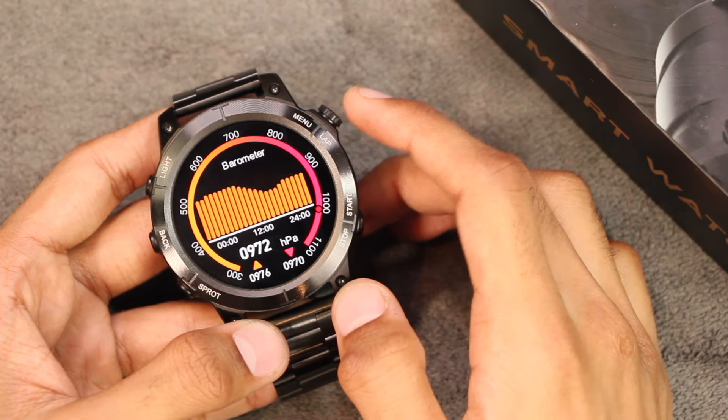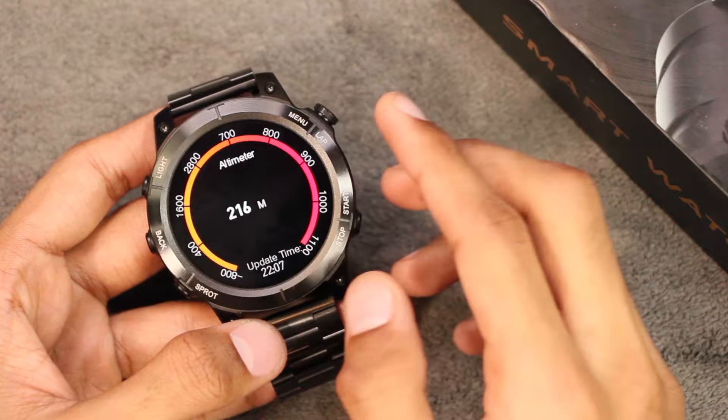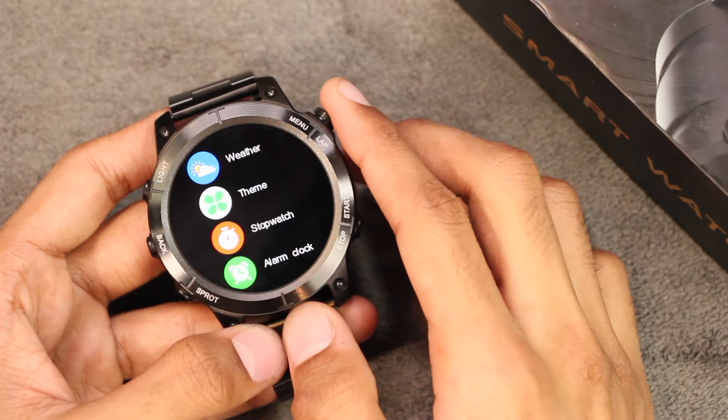We also get a few games inside it — 2048, Asuka, and Sokoban. In the end we have the barometric altimeter which shows barometer and altimeter data, but for correct values you need to connect the smartwatch with your smartphone. Those were all of the applications in the S70 Max.